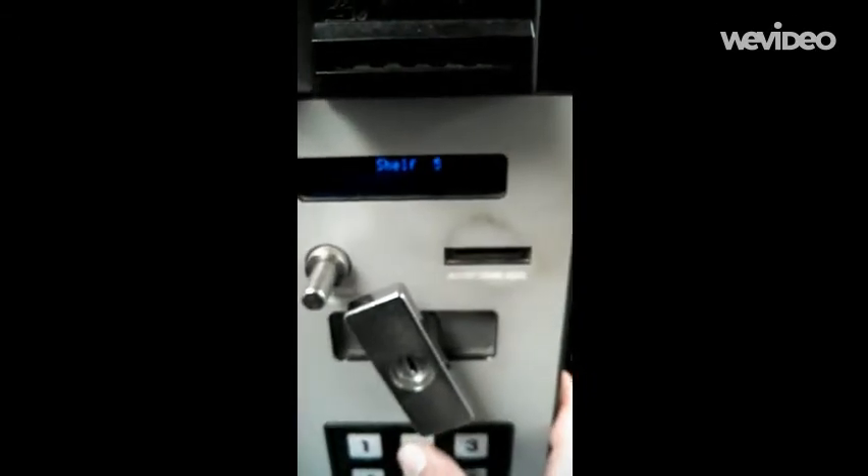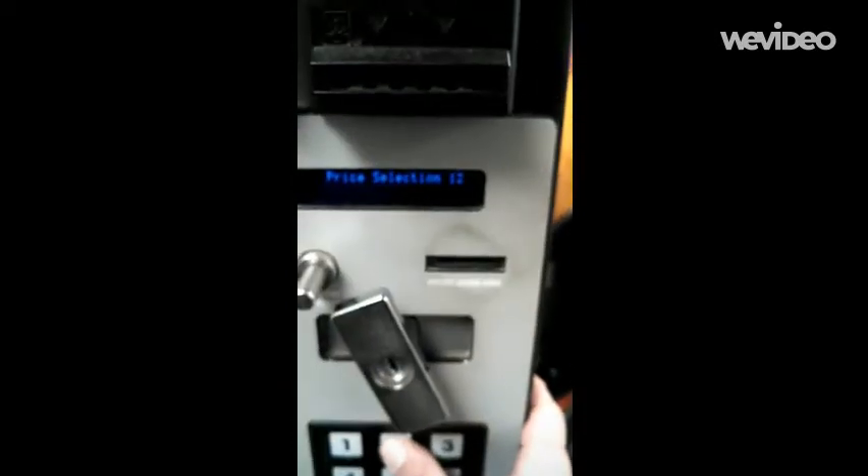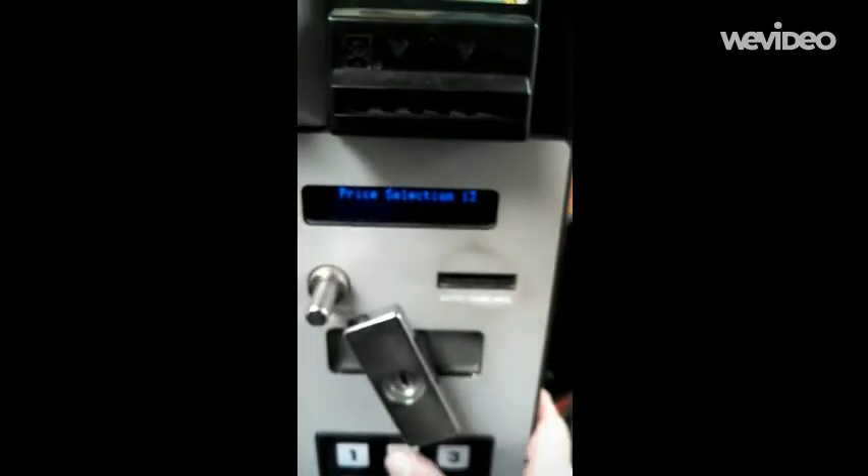Shelf one, shelf two, shelf three, four, five — price select. Then it goes to selections and we keep going until we get to the selection we want, one by one. It's a little weird that way. Today we're pricing selections 45 and 46.